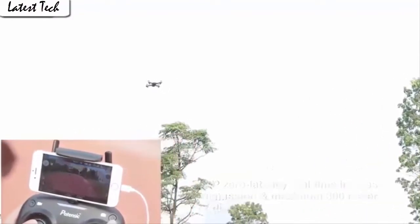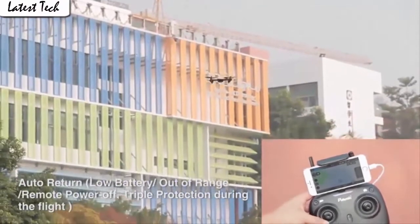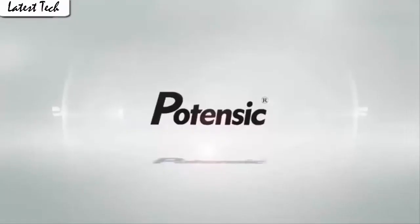Push the right control stick to any direction to flip the drone 360 degrees according to the direction. The gravity sensor mode enables the copter to move following the direction you move your smartphone.